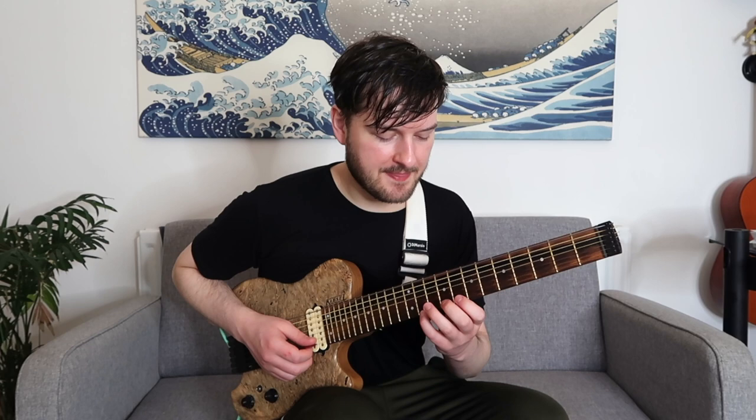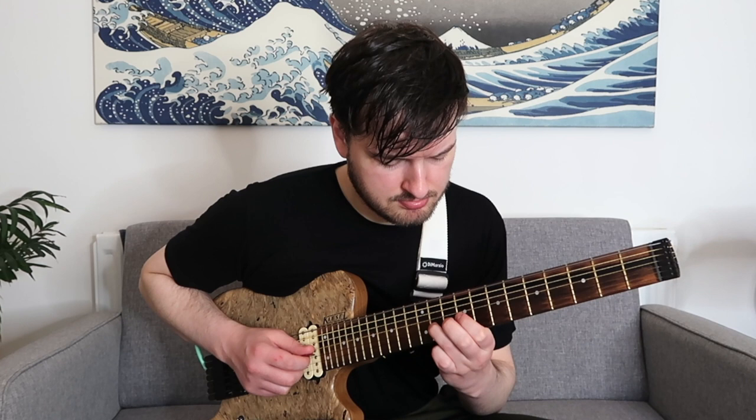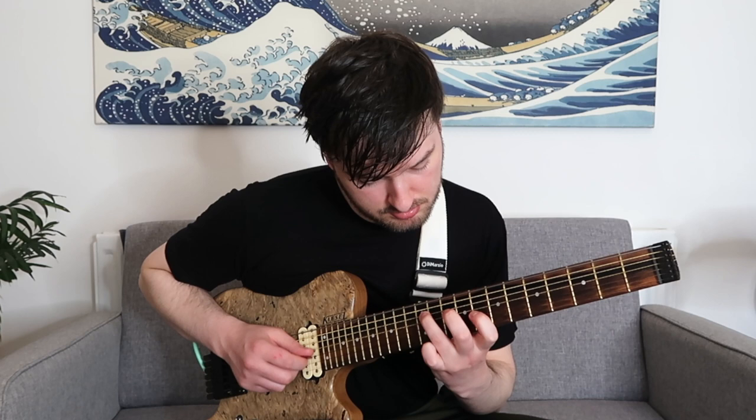Next would be groups of four: E flat C B flat G, C sharp B A F sharp, C B flat G F, B A F sharp E, and so on and so forth. It's easier to play it than it is to say it, but it's important that we can do that. Groups of four sounds like this.